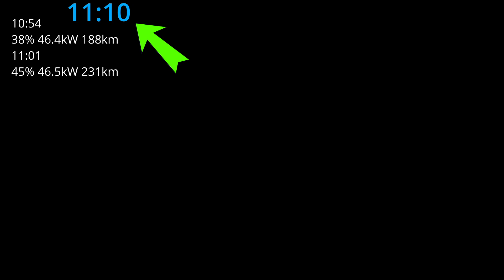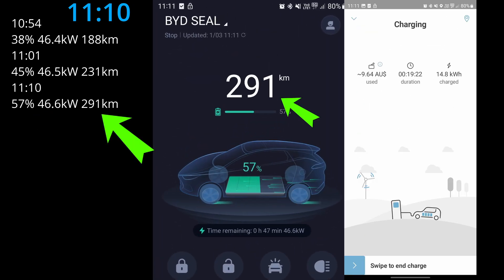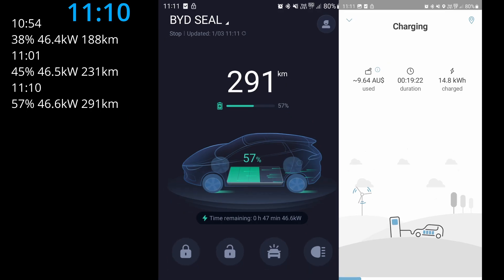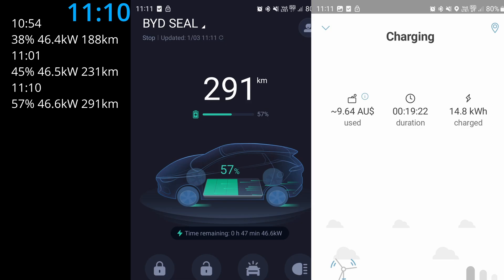It's 11:10 AM now. Over the last 10 minutes, we've charged another 12 percent of the battery and gained 60 kilometers of range. The Elanga app shows about 8 kilowatt hours have been charged into the car battery at this point.